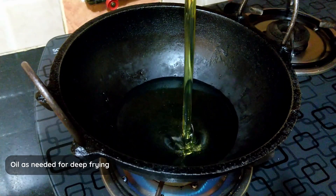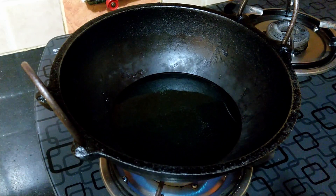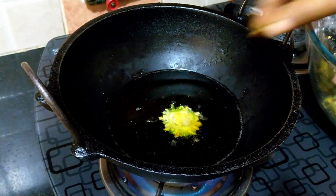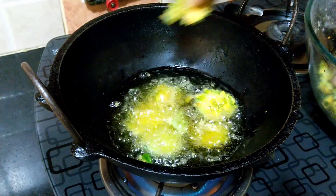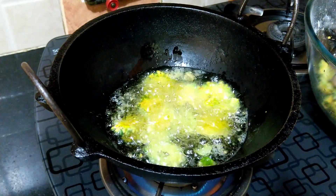Heat a kadai and add oil sufficient to deep fry the bitter gourd. Once the oil is hot, fry them in batches. Separate the pieces while dropping them into the hot oil so that they do not clump together.